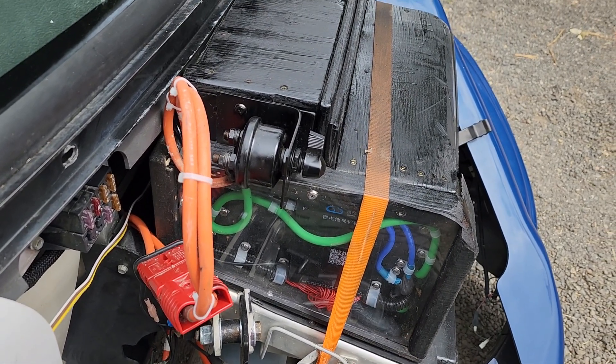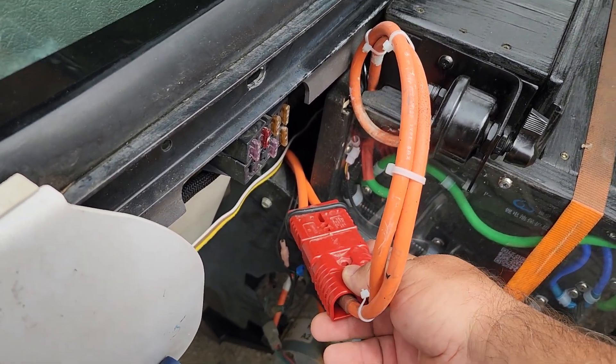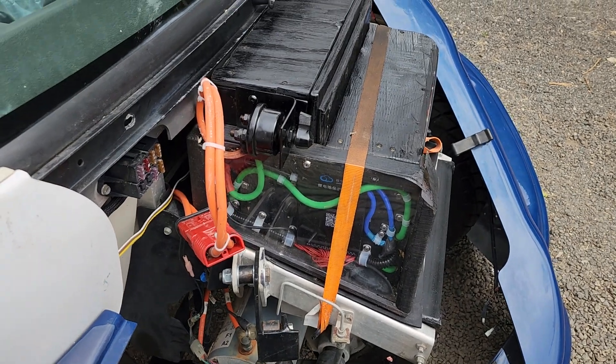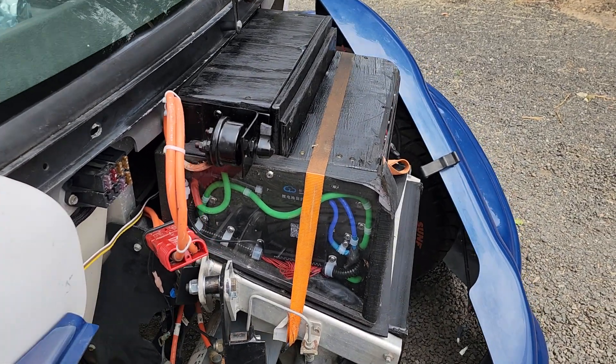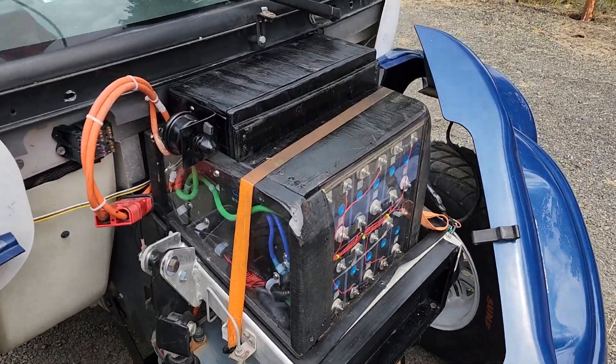That makes it a 24S configuration. I put an Anderson plug on here so that I could unplug it and pull the battery out if needed. This thing works great.